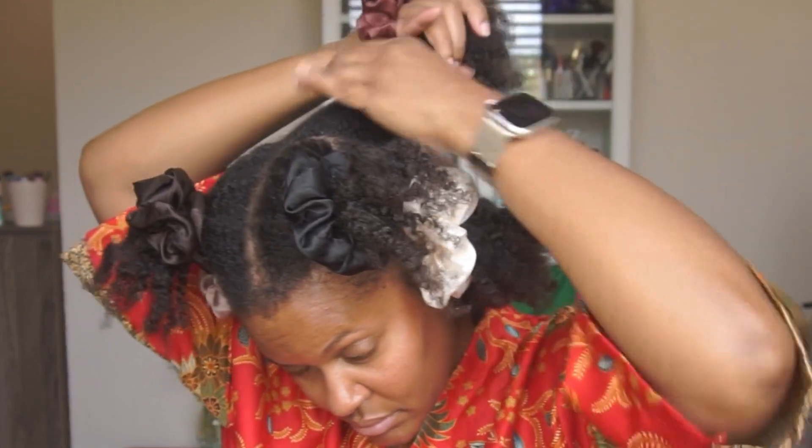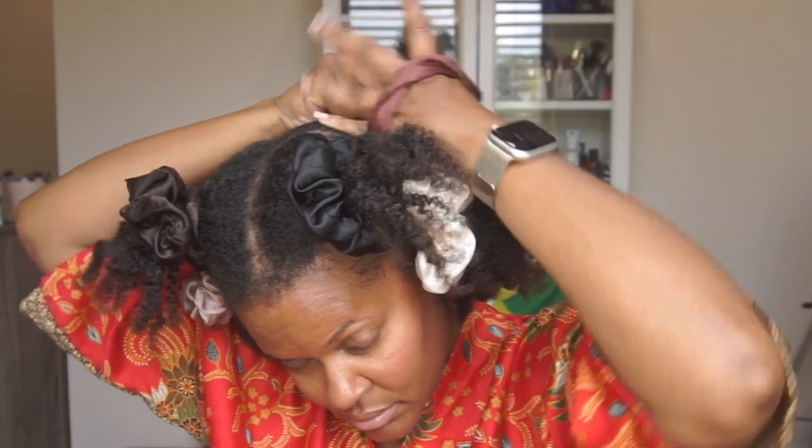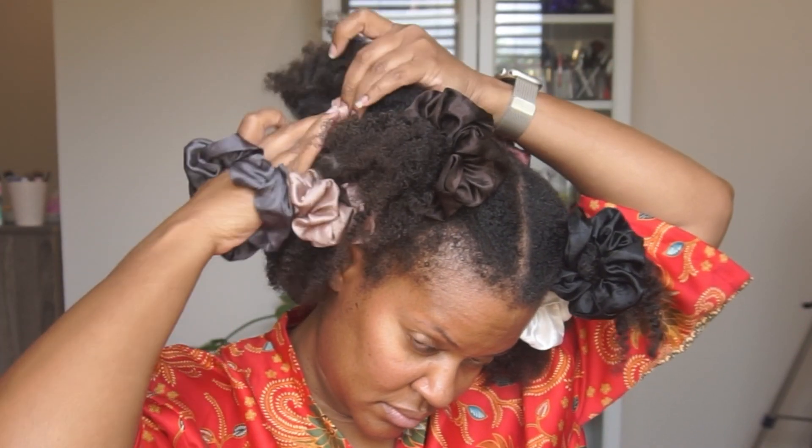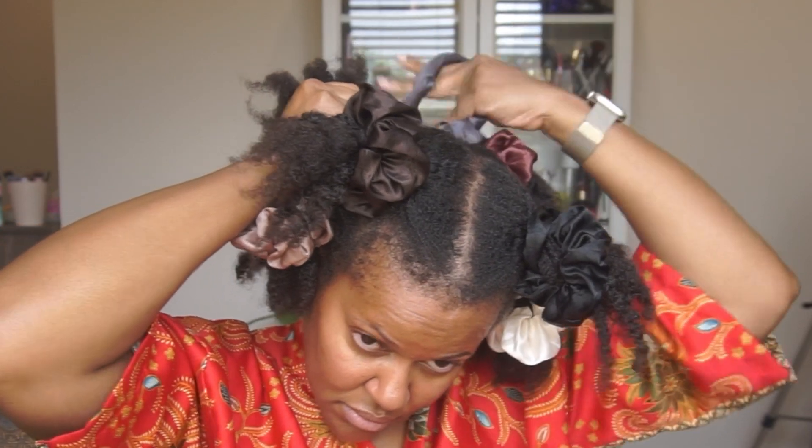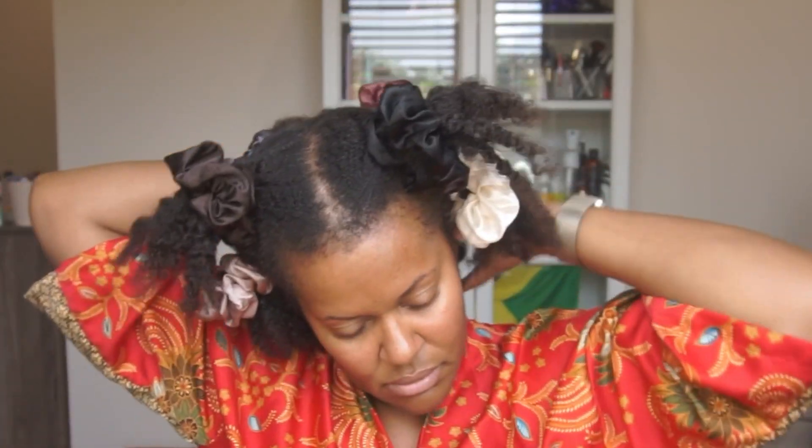You also want to keep the banding in the same direction as where you want your part to be and your hair to lay. So if you have a middle part, keep that middle part intact; if you have a side part, keep that side part intact and make sure your hair is facing in the direction that you want it to lay.